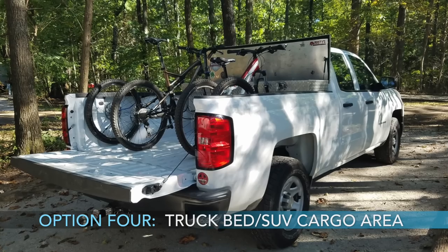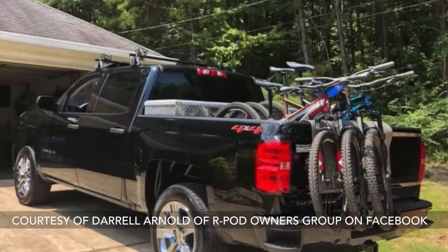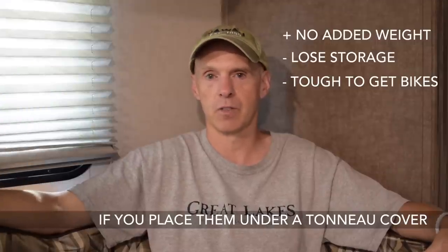The fourth option is putting the bikes inside the bed of the truck or in the cargo area of the SUV. This doesn't add any weight to the trailer or tongue, but the problem is you lose a lot of storage space. Putting bikes in the truck bed takes up a lot of extra room, and it can be tough to get them in and out.